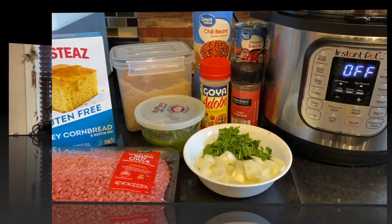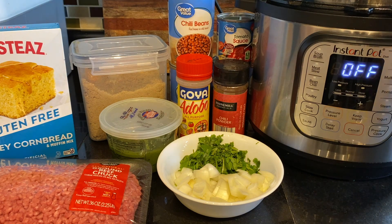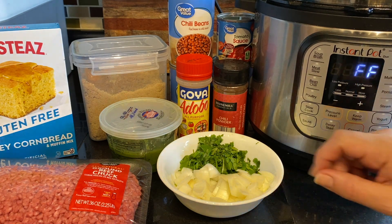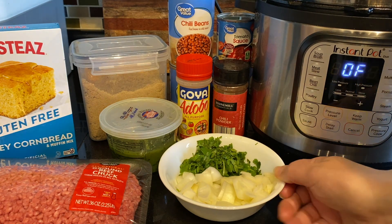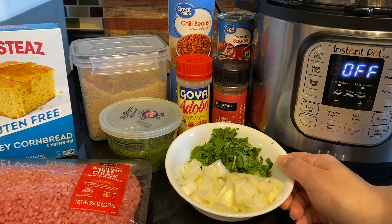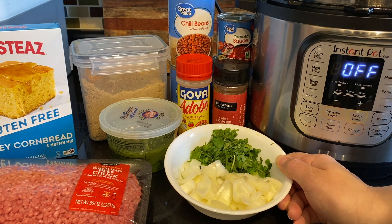But today is slow cooker chili, and that is one of my family's favorites — the kids love it, my husband loves it, everybody loves it. To make our chili today we are going to need a slow cooker. I'm simply going to be using my Instant Pot in slow cooker mode. I have one onion chopped up and a little bit of cilantro — about a quarter cup.